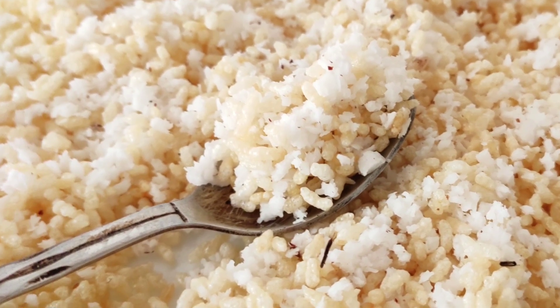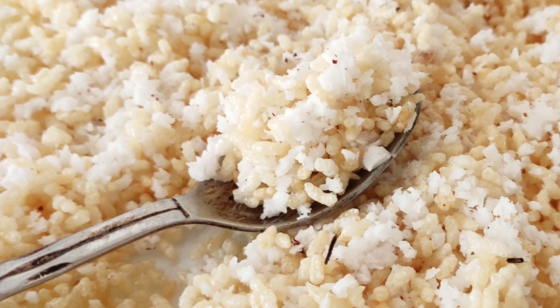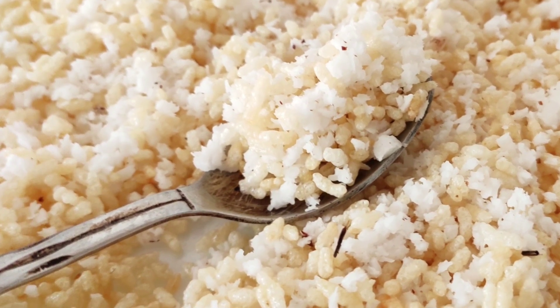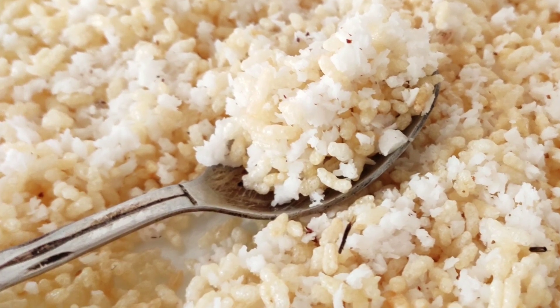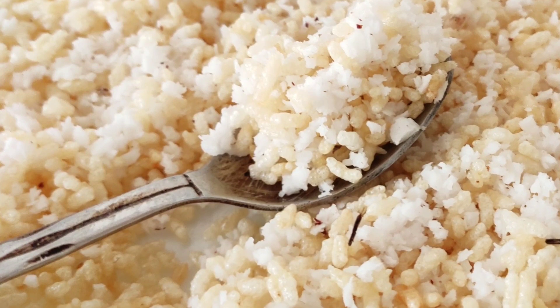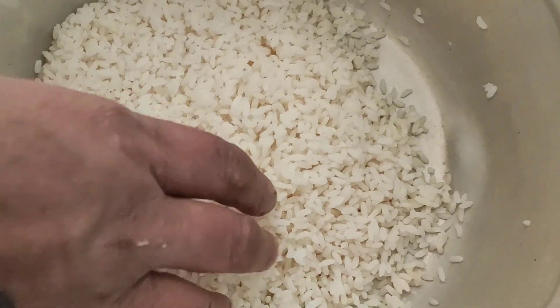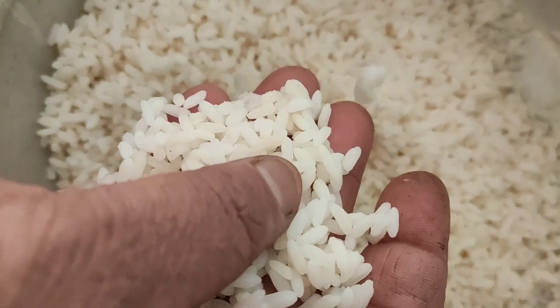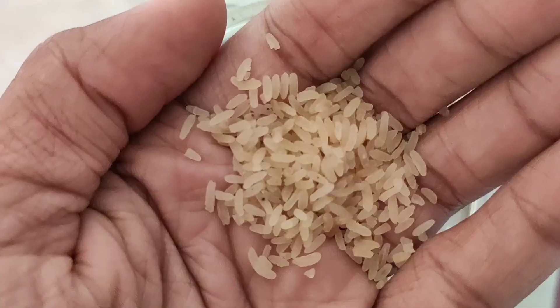Now I have a bag that I have to put in the refrigerator. Another bag that I have to put in the fridge. The bag is my bag that I have to put in the refrigerator.